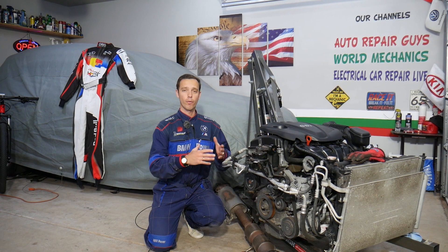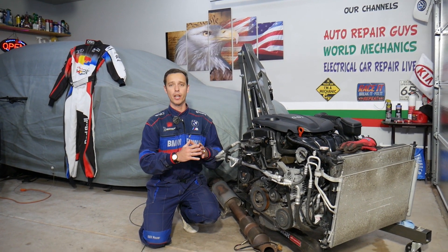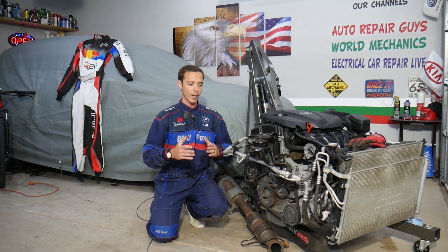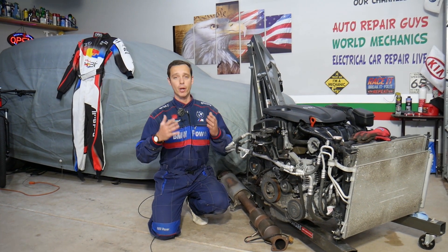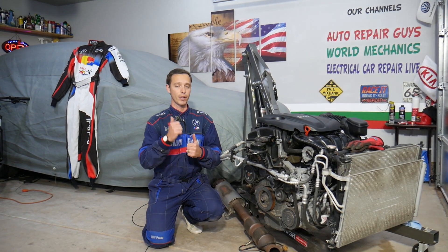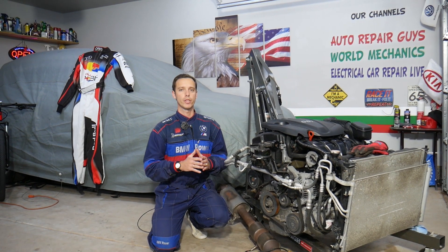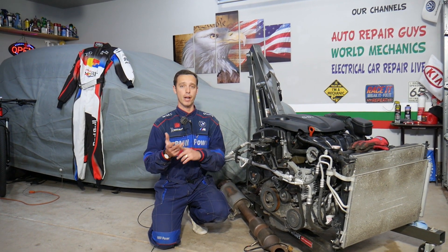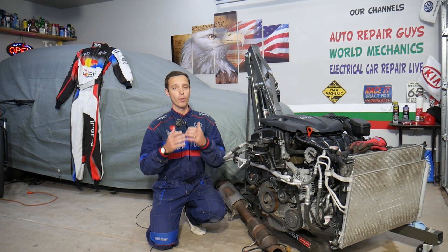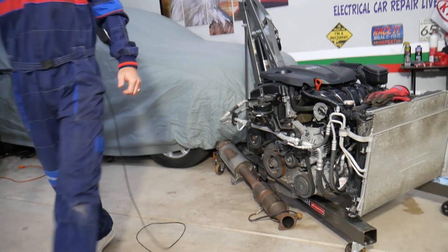Let me introduce you to the channel quickly. Every single car we get at the garage, we try to make at least two to three hundred free repair videos. We take them completely apart and show you how to fix practically anything. Our mission at the shop is to save you as much money as we can. All we need in return — please subscribe and like the video. If you need to buy any parts or tools, check out the link in the description below for good prices and quick shipping.